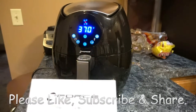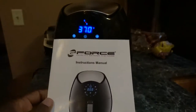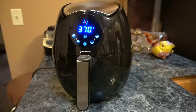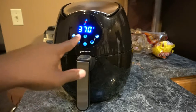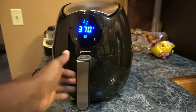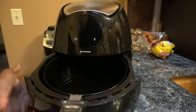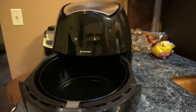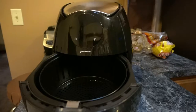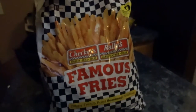Now I'm gonna test the G-Force air fryer. I actually bought some fries to try it out. I'm warming it up now — they say you have to warm it up for about three to five minutes. I'm a Chicago kid, so I got Checkers fries. I don't know if you guys have Checkers in your city, but they got really good fries.